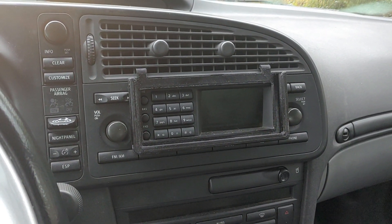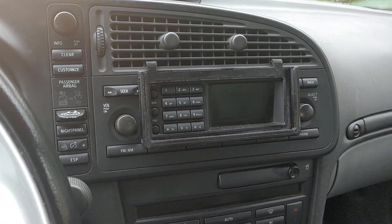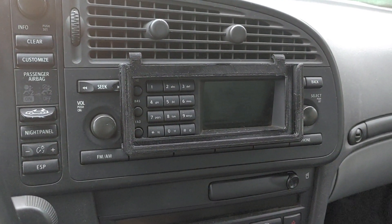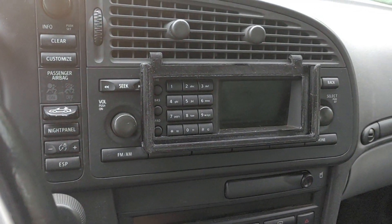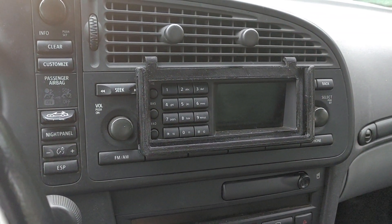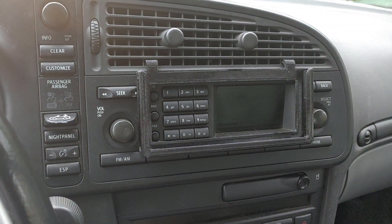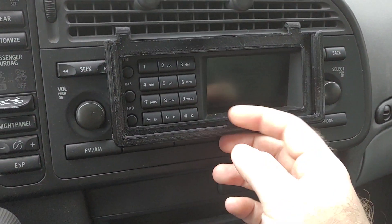I just wanted to do a quick video to show off this phone holder that I designed for my Saab. This should fit in any pre-facelift new generation 9.3, pre-facelift and also other than 2007. 2007 switched over to the newer interior design even though the outside facelift hadn't happened yet. Anyway, this is 3D printed.